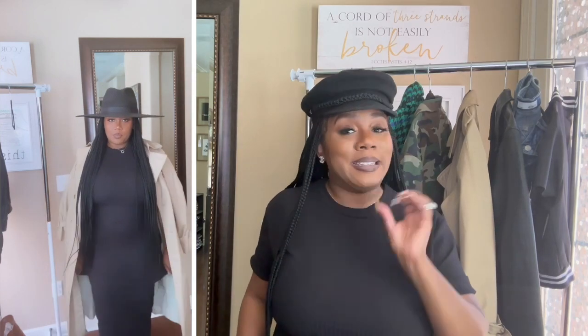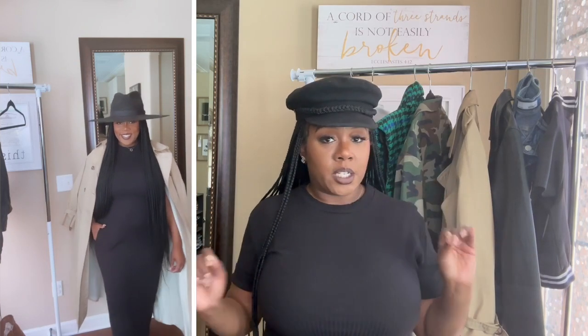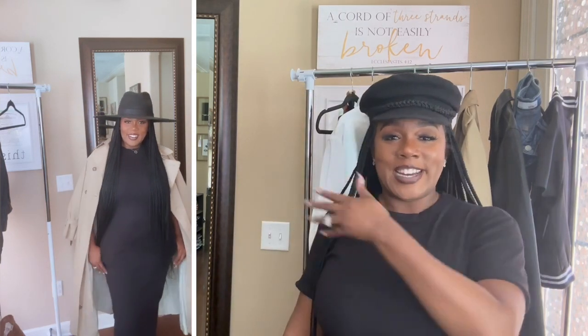If you don't have these pieces, go get some. I'm giving you places to find them — you can go to the thrift store, or hit some trendy fashion spots to get these items to complete your look. An all-black look with a trench coat is a look. I love it.